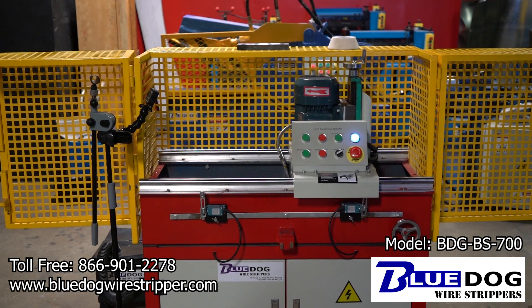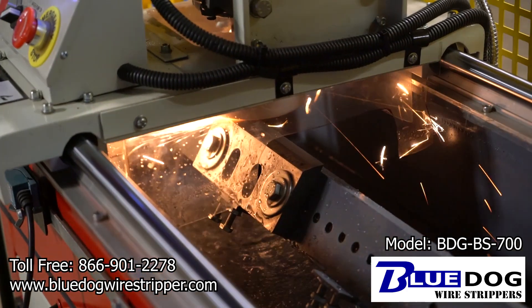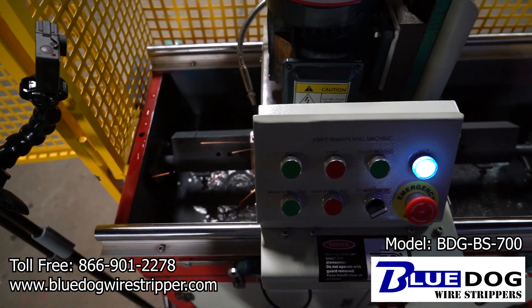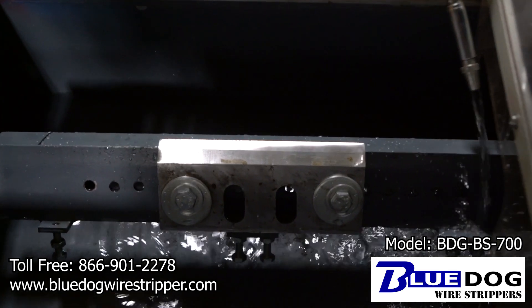This machine is excellent for sharpening granulator blades, plastic chopper blades or wood chipper blades. If you have any questions about this machine, give us a call at 866-901-2278 or visit our website bluedogwirestripper.com. Thank you for watching this video.